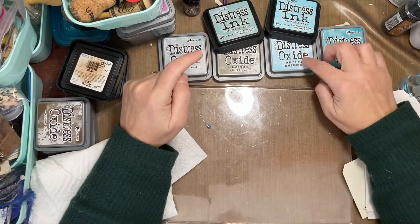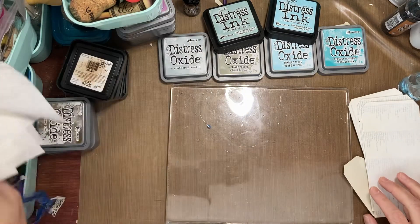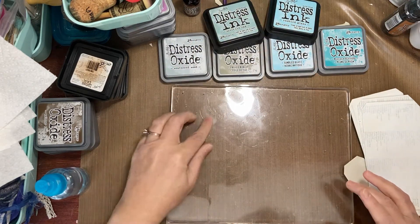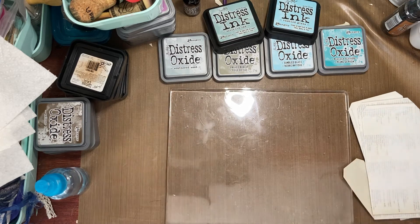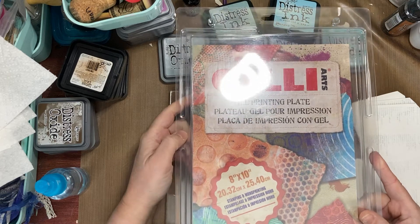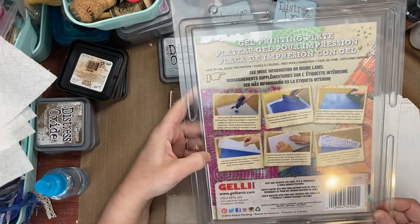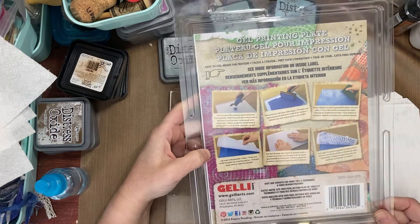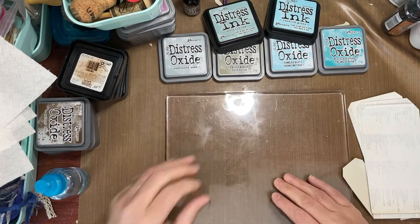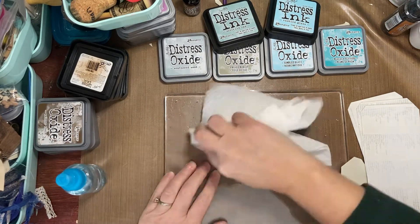I've got frayed burlap, tumbled glass in both ink and oxide, and peacock feathers. I've got some paper towels at the ready and some water in a spray bottle. I also have a jelly plate — I've only used it once before. It's a Jelly Art gel printing plate. I believe it's specifically for water-based inks. I ordered it from Amazon or Blick, I can't remember, but I was getting the water-based ones.